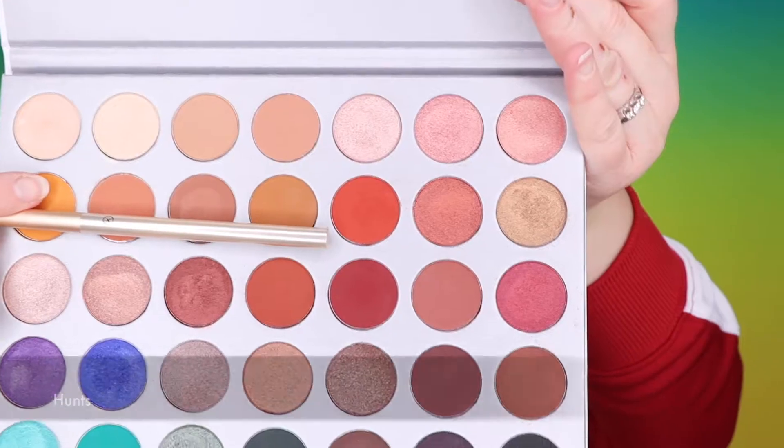Now back to the Jaclyn Hills palette — I will get the shade Hunts. I want to get back to my NYX Love You So Mochi to the same orange color and work my inner part of the eye a little bit. I also want to sneak into my limited edition MAC Royal Assets palette.